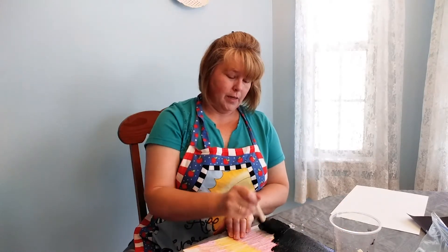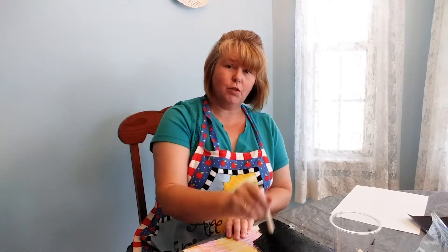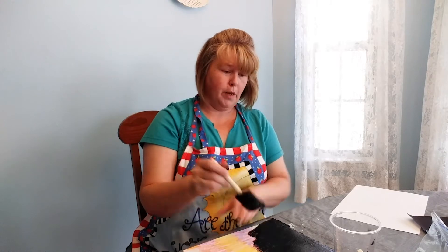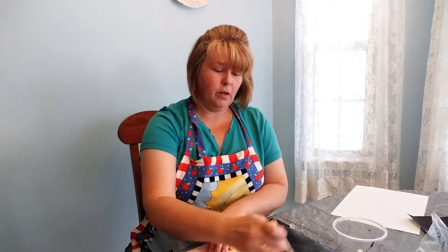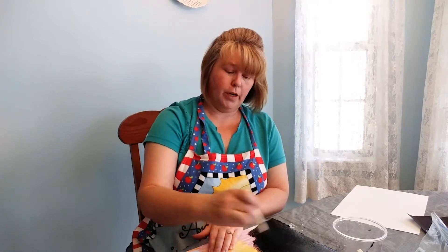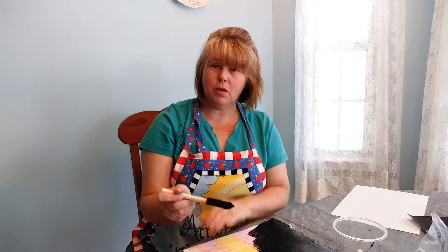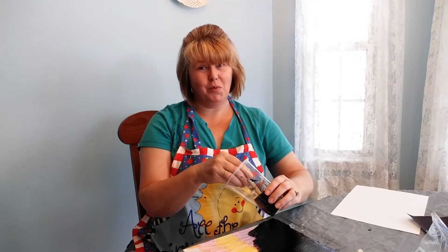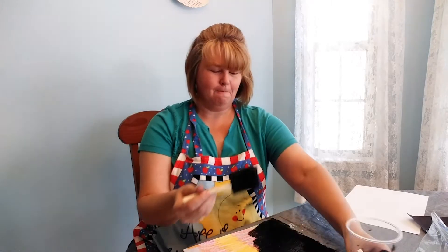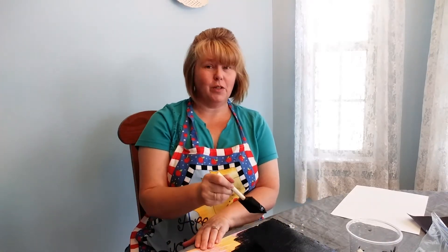There are two ways of doing scratch paper. You can wait till it's dry and use the toothpick to scratch the paint off to create your design. Or, while it's still wet, you can use Q-tips to create your design. And if it's wet and you mess up, you can always paint over it — so there's always a good thing about doing it while it's wet, except it's messier.